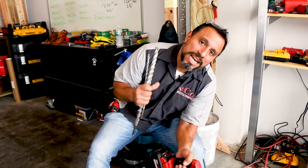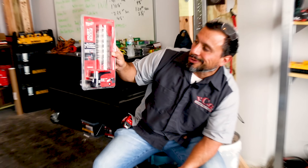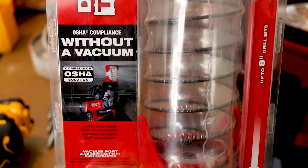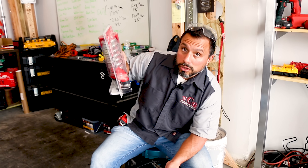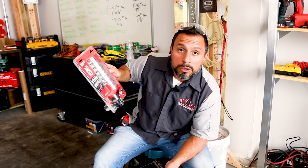What's up everybody, my name is Vince, welcome to the channel. In today's video we're going to be using our SDS rotary hammer from Milwaukee to drill some holes, and to keep the dust down we wanted to try out Milwaukee's dust trap, which is OSHA compliant without a vacuum — but you have the option of using it with a vacuum. I've seen this in the stores plenty of times, just like you've probably seen it and asked yourself: does that thing really work? We're gonna find out.